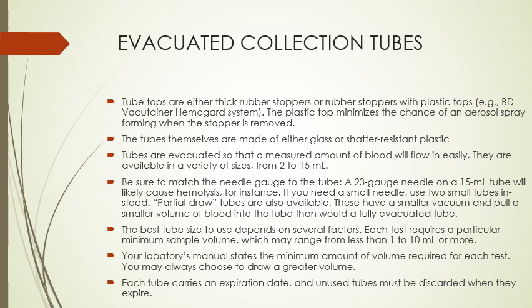For these collection tubes, the tube tops are either thick rubber stoppers or rubber stoppers with plastic tops. The plastic top minimizes the chance of an aerosol spray forming when the stopper is removed. The tubes themselves are made of either glass or shatter-resistant plastic. Tubes are evacuated so the measured amount of blood will flow in easily. It's important to match the needle gauge to the tube — a 23-gauge needle on a 15 mL tube will likely cause hemolysis.